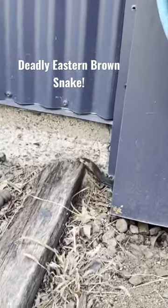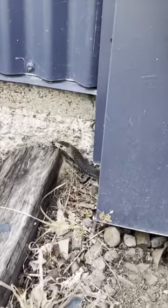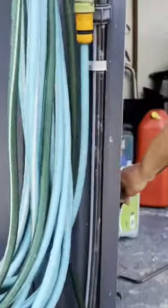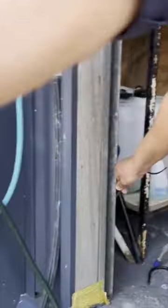It's an eastern brown, he's a super dark coloured one. So I've got him, if you just back up a little bit now, because I'm going to let him go in a second, if you just stand back over there.